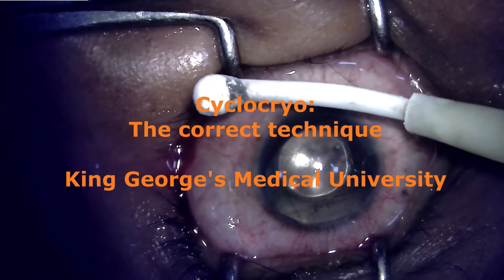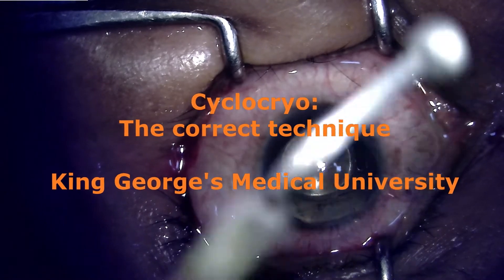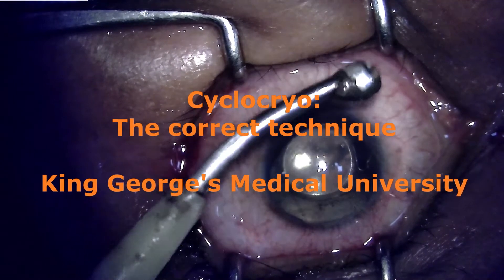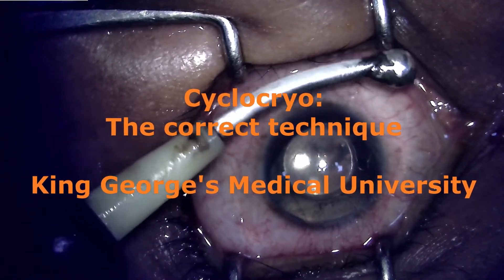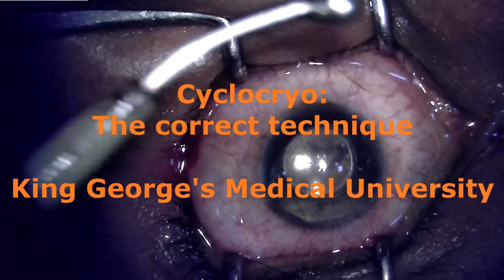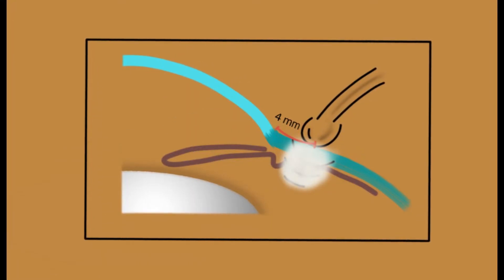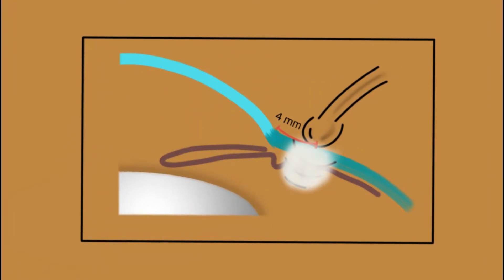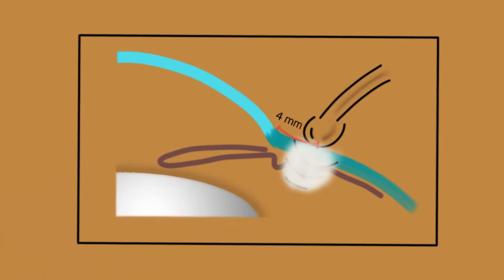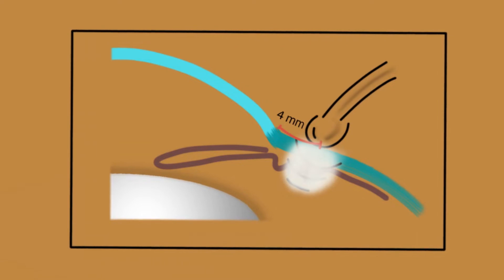This video is about learning how to perform cyclocryo for managing cases of glaucoma. Cyclocryo is one of the methods used to reduce intraocular pressure in situations where other methods don't work. It is not a first choice, but there are situations where it is desirable.